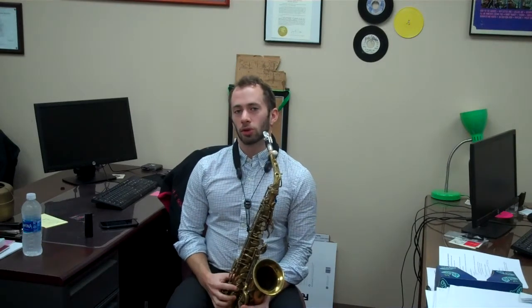Hi, my name is Eric Shore. I'm a saxophonist in the Milwaukee area. I've played with Aretha Franklin, Frank Sinatra Jr., Phil Woods, Benny Golson, and also with the Milwaukee Symphony Orchestra here in town.